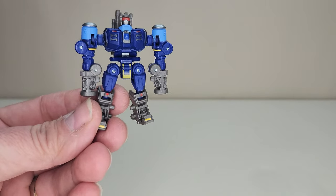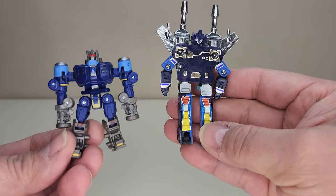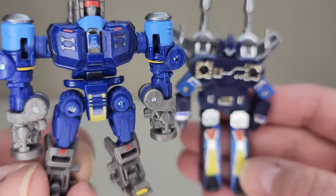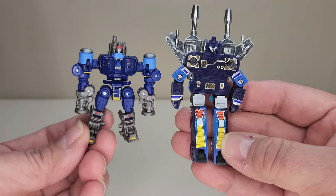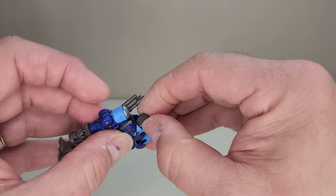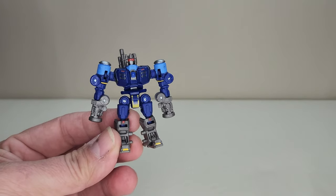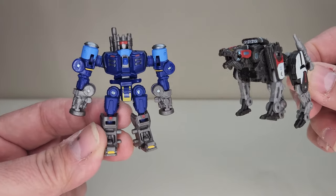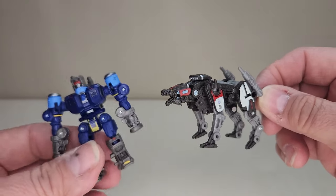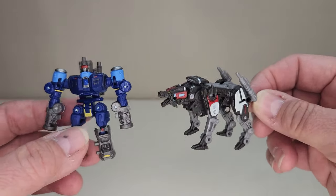For comparison, here he is next to Generation One Rumble. It's not much of a departure from the original — he's even got the little gold details on the chest just like the original. Very cool — it's a really neat callback, and that's something they did in the Bumblebee movie. That first 30 minutes of the Bumblebee movie was just a love letter to G1, which is very cool. Here he is next to his fellow minion Ravage — very cool to have the two of these. I'd love to have a Frenzy, a Laserbeak, and a Ratbat all done in this style.